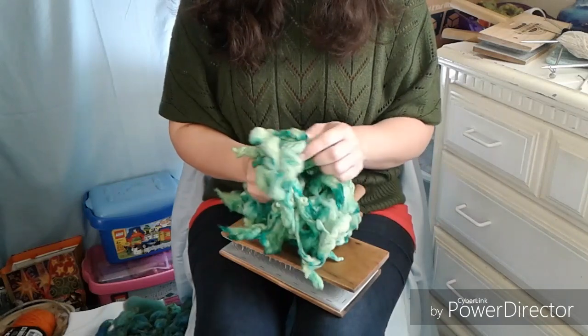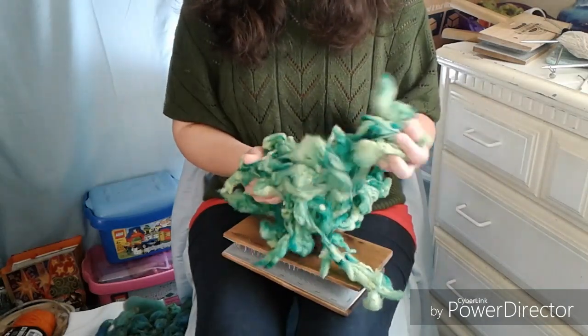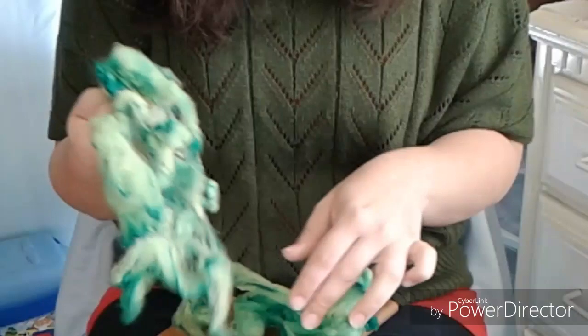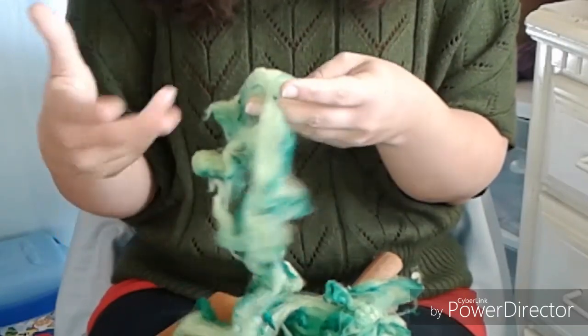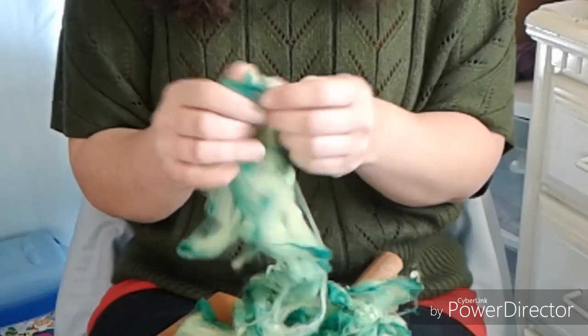I'll let you guys look at this beautiful fiber while I talk, and I'm going to sit here and pick it. Picking is an important part of carding because the fibers need to be airy and loose in order for the carder to work easily without hurting your hands and arms.